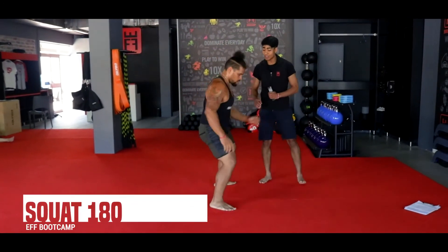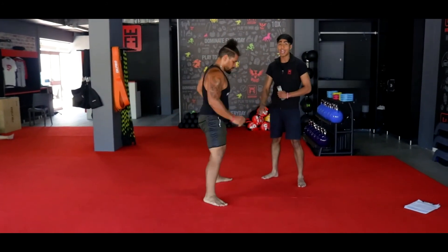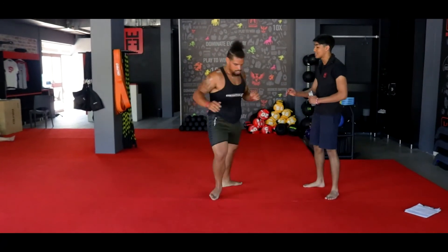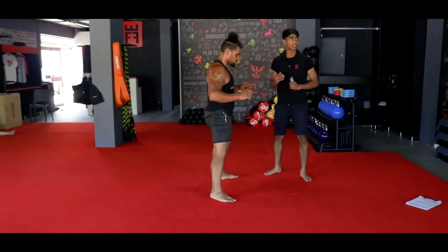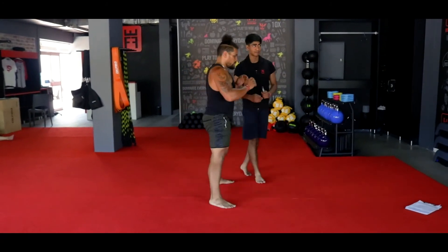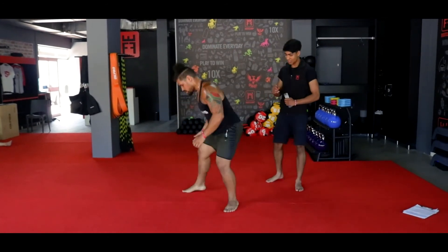Your next exercise — your squat 180 twist. Sitting comfortably in your squat hold and hitting that 180 twist. If you cannot do the jump, ladies and gents, step around: squat down, turn around, and squat back down. Hit that 180 each time. Keep your head up, keep your chest up, sit back in that squat. 3, 2, 1.